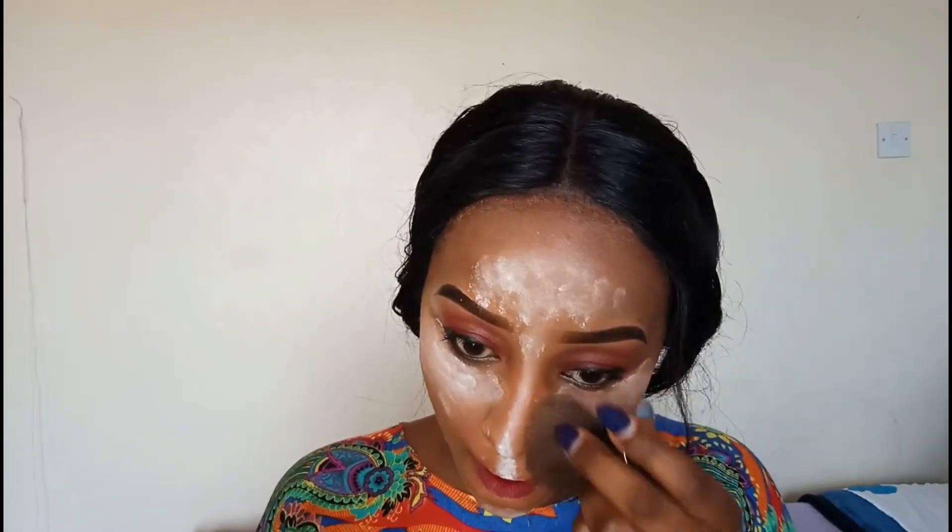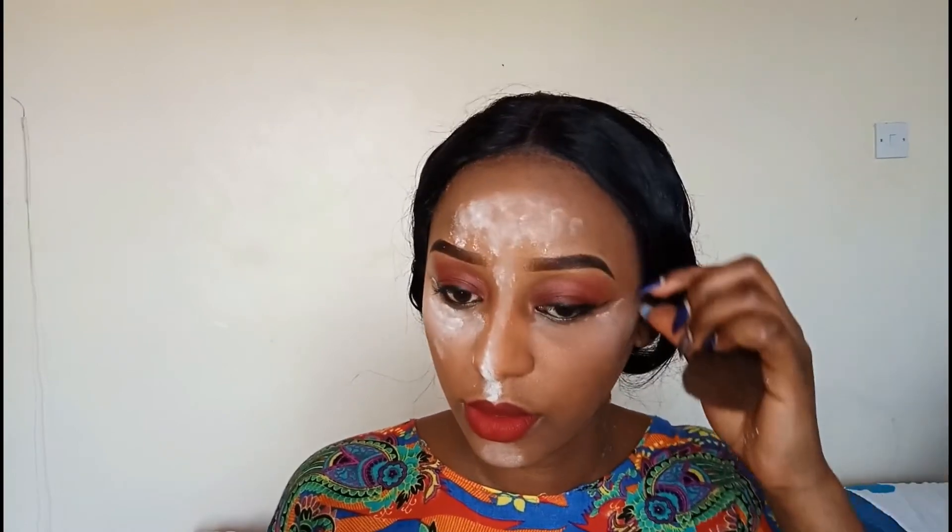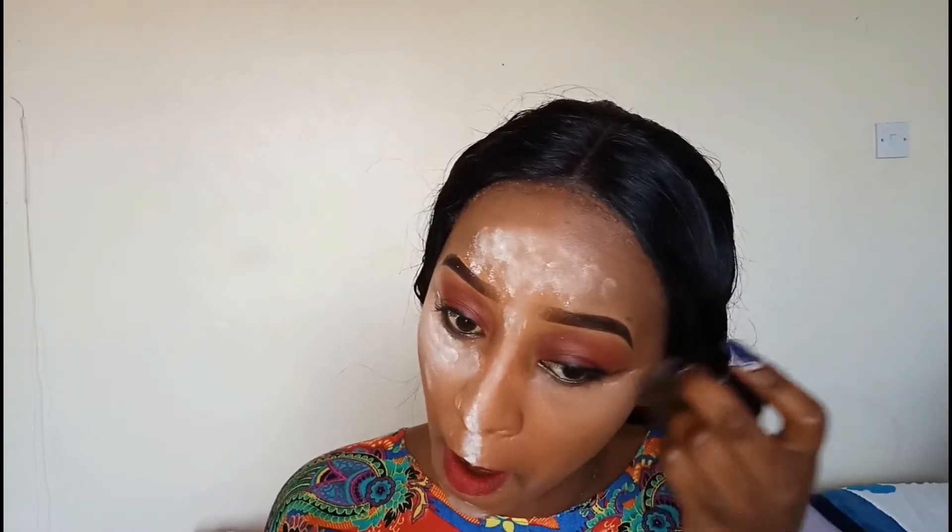For the areas that I've not highlighted, I'm going to be using my Sleek pressed powder in the shade medium. In this video I'm not going to do the contouring — that will be in a separate video. Now after baking for a few minutes, I'm going to dust off the powder that you can see on my face using my powder brush.